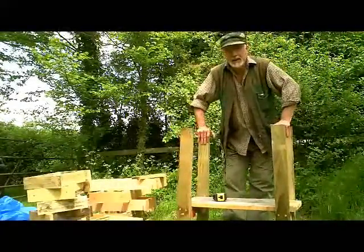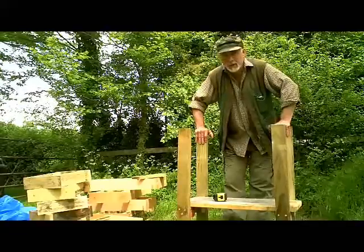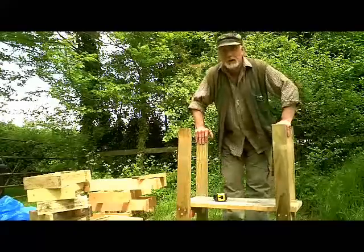Hi, this is Phil Chandler and today I'm going to show you an idea for a new hive which I'm hoping is going to solve some of my problems and maybe it might help solve some of yours as well.